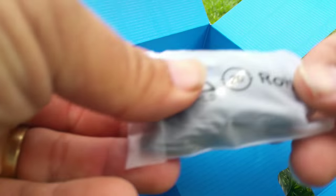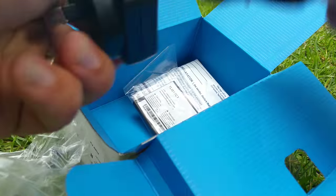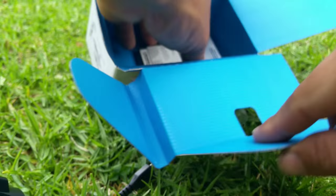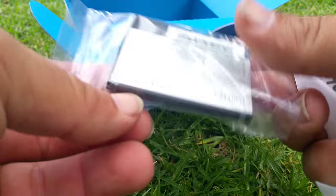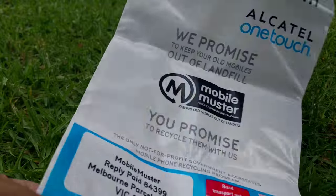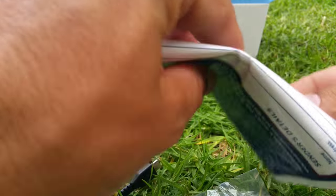Again we have the USB cable, USB charger cable, we have the earphones — not going to say too much about those. We have a proper USB charger there you go, and the battery. And it's great to see that we have a recycling bag for the old mobile — or for this one when we're done with it — so that's excellent, good to see.